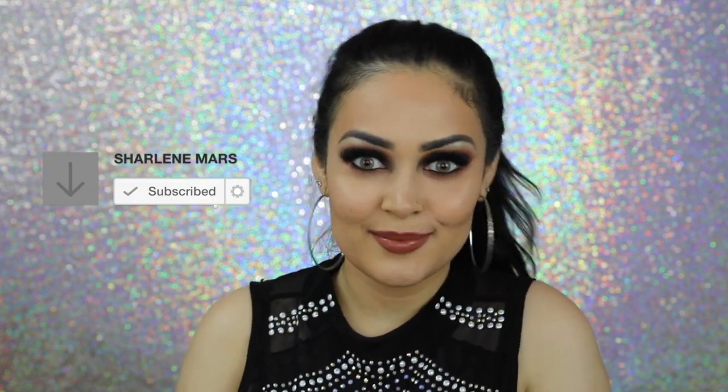Thank you guys so much for watching this video. I truly hope you enjoyed it and found it helpful. If you did, please show some love in the comments down below, give me a big thumbs up, and if you haven't already, please subscribe to my channel. I love you. See you next time.